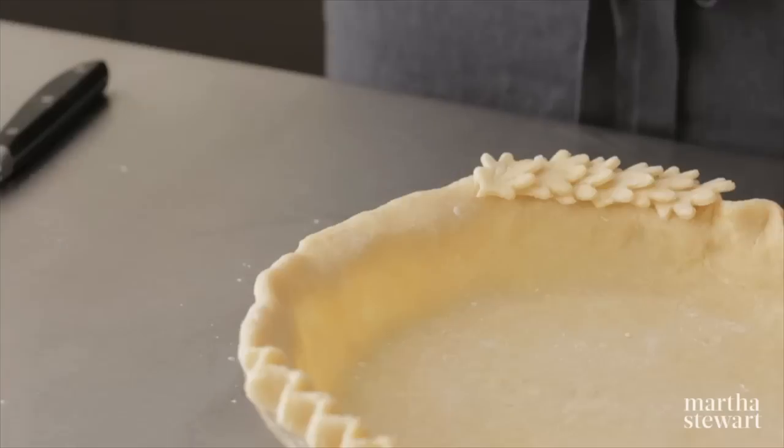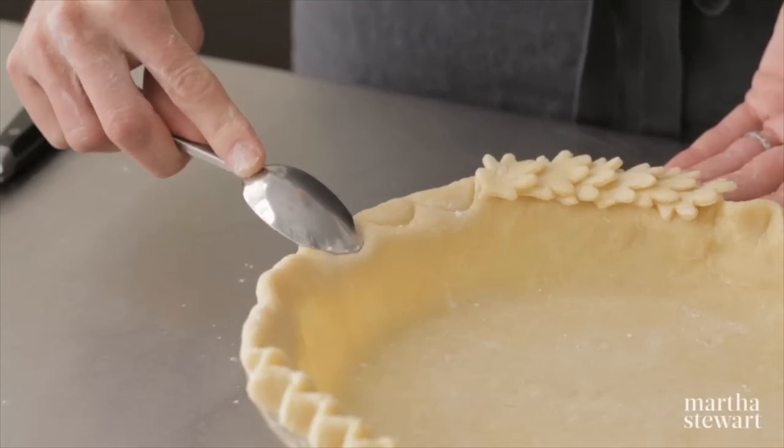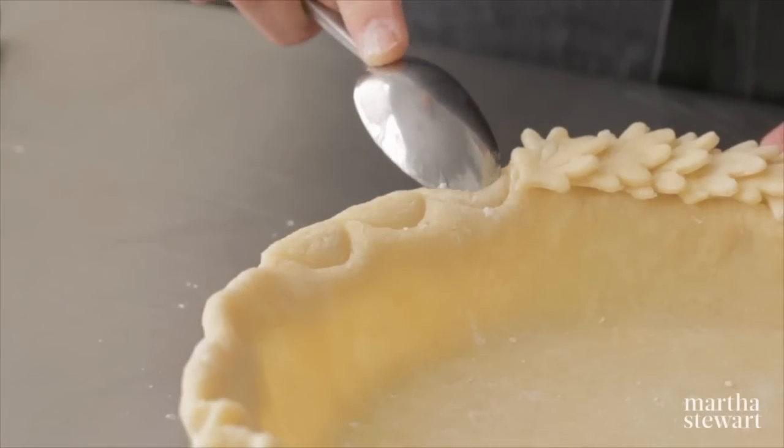It's using a spoon, not a fork. Dip it in a little flour and make a little arc, and then you can go back over and do another one inside.